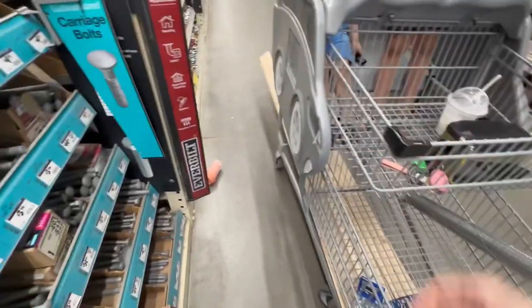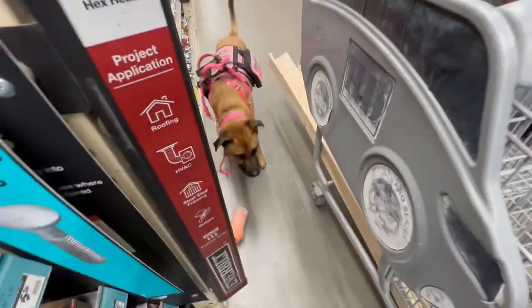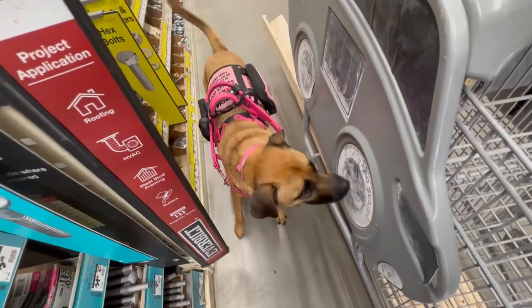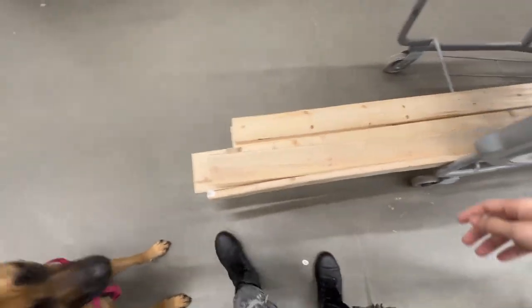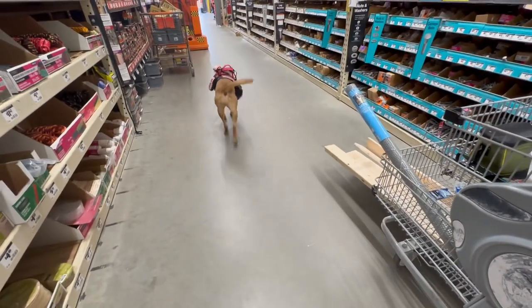I told Maya to go around and she did, but then a barrier stopped her and instead of going around it, she just went over it. I had her do a little fetch and obstacle course — she eventually got it, good girl!